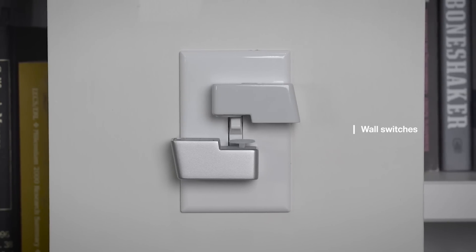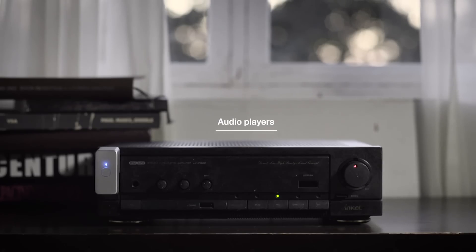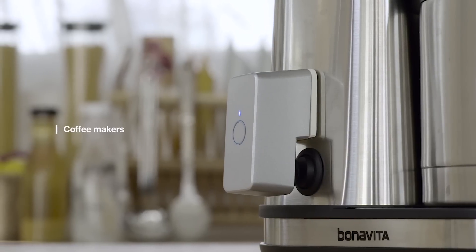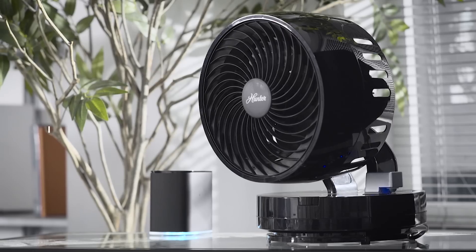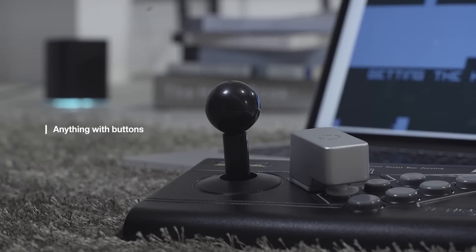With Push, you can control your light switches, turn on your home computer, play music, start making coffee, turn off an electric fan, and many other things.